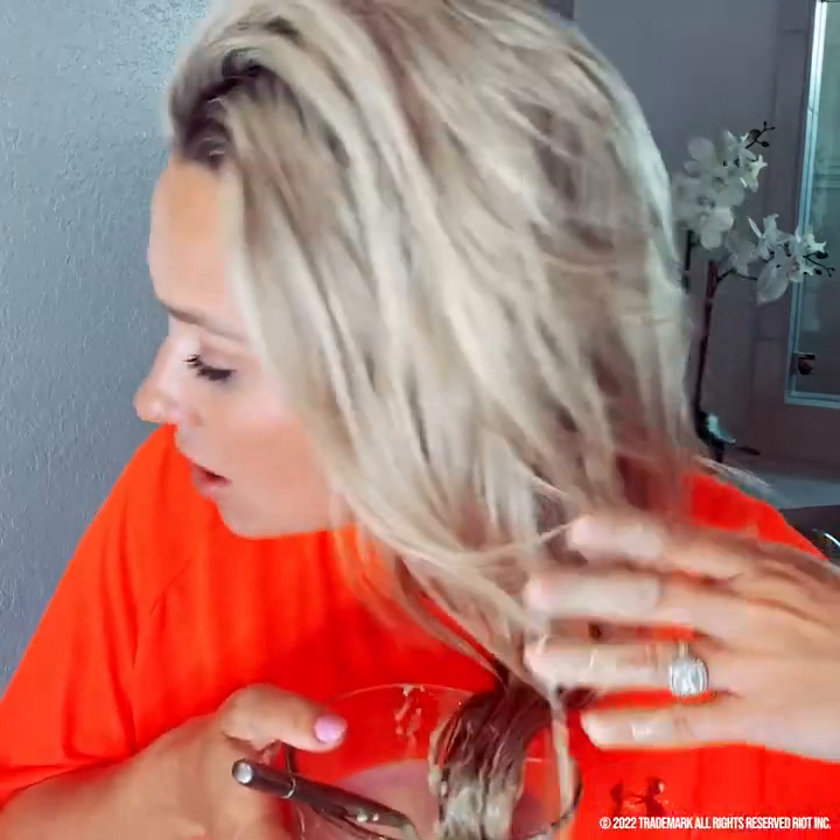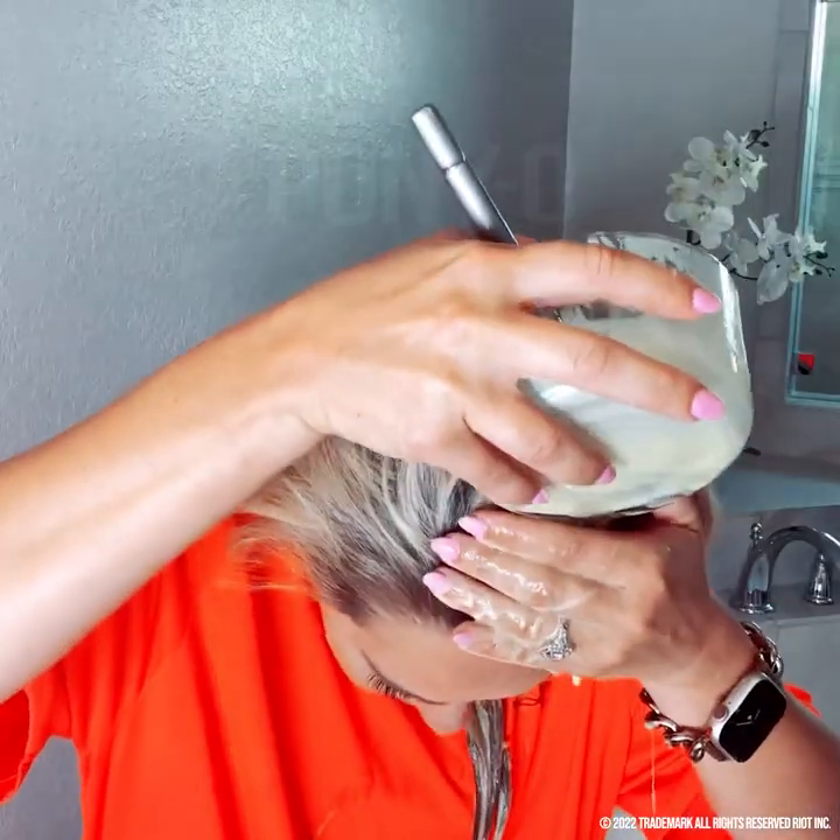Good texture. This is why you grab your husband's shirt and not one of yours. I'm just going to pour it on. Honestly, like the texture down here, it feels like I have a leave-in conditioner in. It feels really nice. Now I'm just going to kind of rub it in.